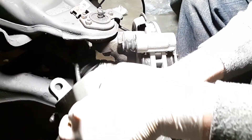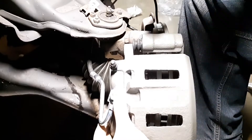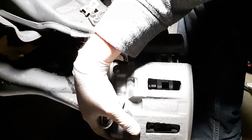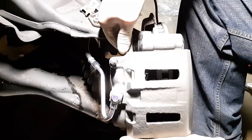Next is the brake caliper. Make sure the boots are pushed in when you slide it on — you don't want to rip the boots. It can be a bit of a pain at times, just got to work it.